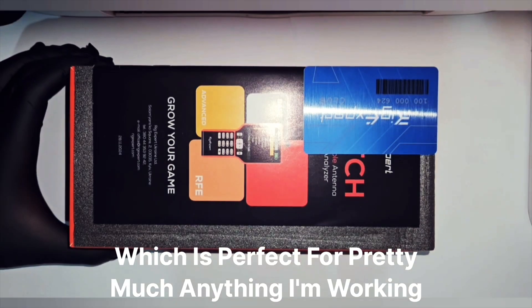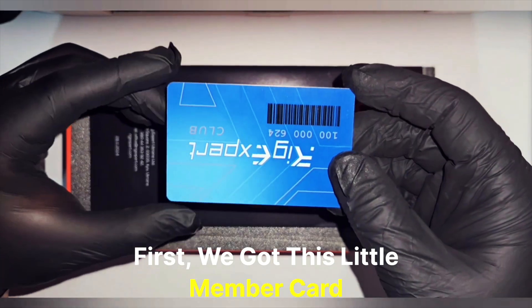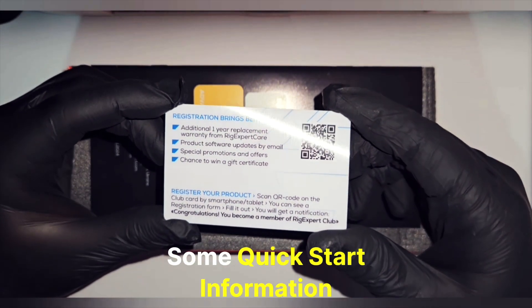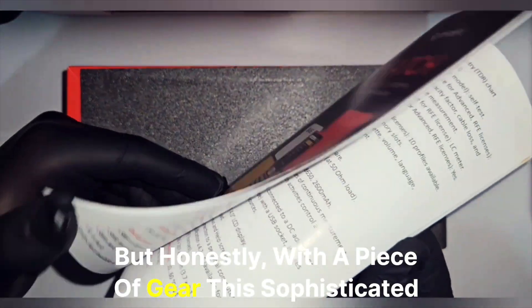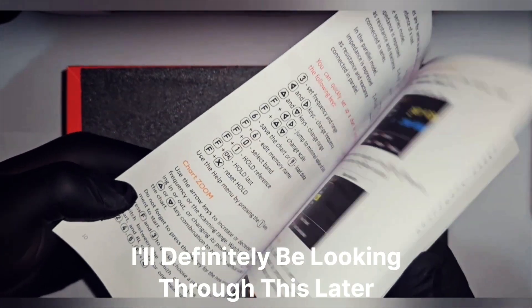Which is perfect for pretty much anything I'm working on right now. First, we got this little member card — it's always good to see a little branding and maybe some quick start info. Next up is the manual. Nobody reads the manual, but honestly with a piece of gear this sophisticated, I'll definitely be looking through this later.